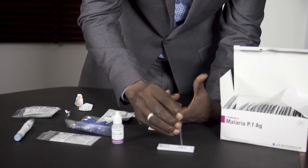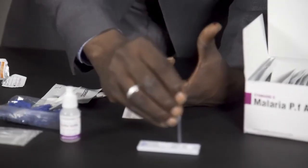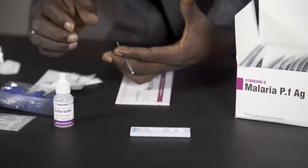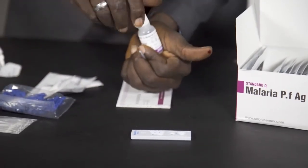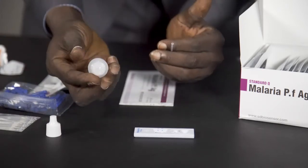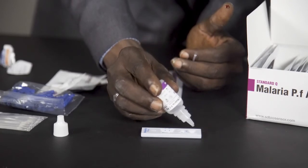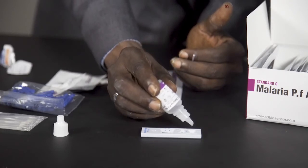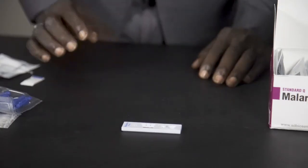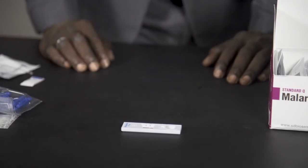Then you put it in the well and press it down. Now you apply three drops of the solution. You read the results within 15 minutes. Do not read the results after 30 minutes.